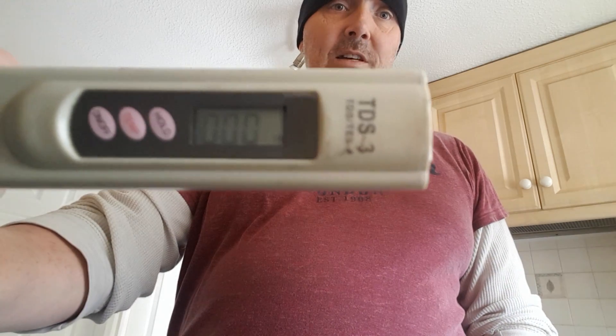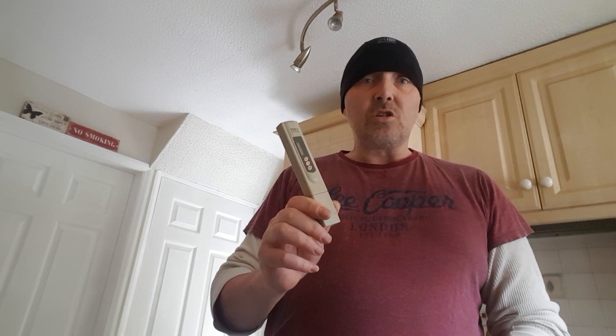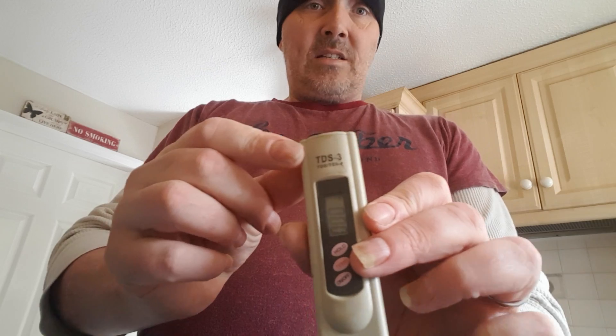The first thing you need to acquire is one of these — a TDS meter. Mine is a TDS-3, available off eBay for less than about 15 quid. I've had this one for years and it serves me well. TDS stands for total dissolvable solids. What this does is read the content of your total dissolvable solids in your water, allowing you to monitor it and make sure you've got pure water.